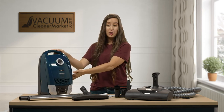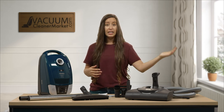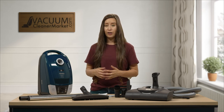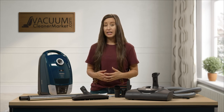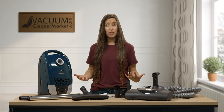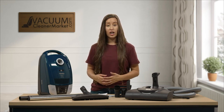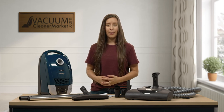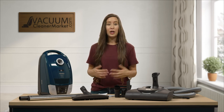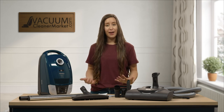This is the Compact C2 Electro Plus — ideal for mixed flooring, any and all pile carpeting, and all hard flooring. If you have any questions about this model or anything else, please feel free to reach out to us on our website via live chat, phone call, or email. We're always happy to help. I'm Lauren with Vacuum Cleaner Market, and happy vacuuming.